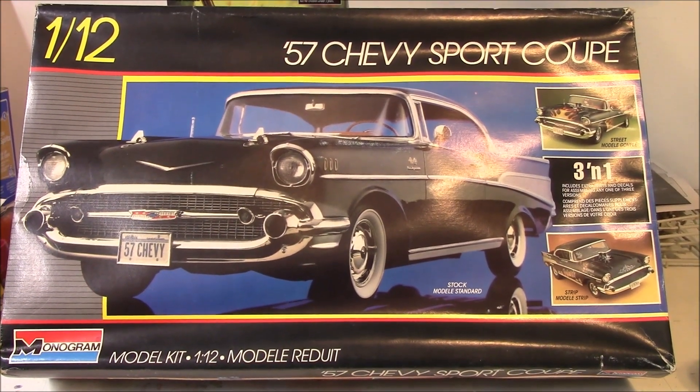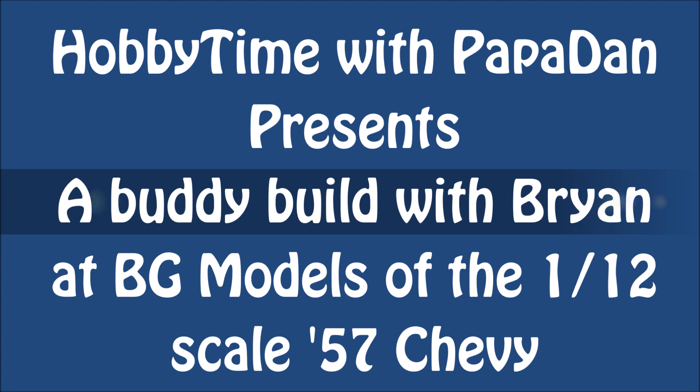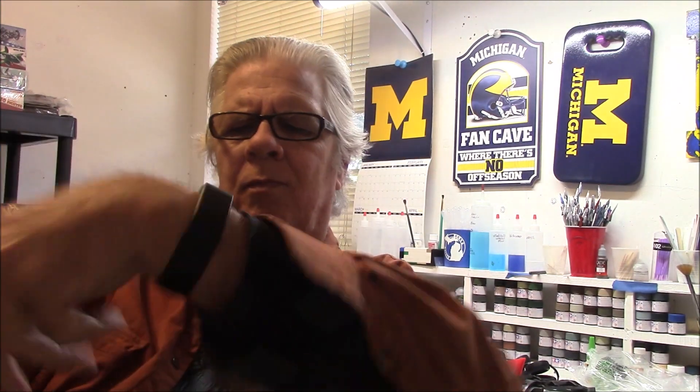It's that time — let the buddy build begin! Hey guys, how's everybody doing on this Sunday morning, or Sunday afternoon? Brian and I are going to be starting our buddy build this week. I thought I would give you a look at all the pieces and parts. Although 'pieces and parts' doesn't sound quite right because this thing is a beast. But I'm looking forward to it — this is going to be a fun build.